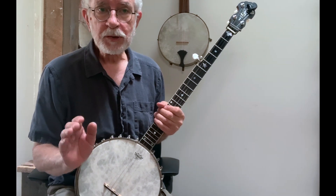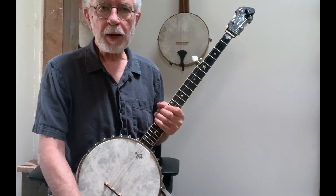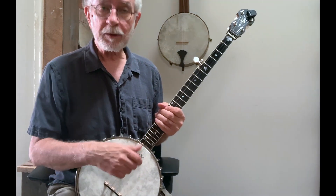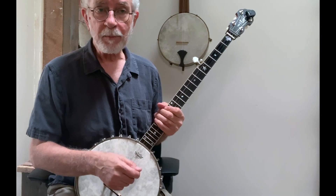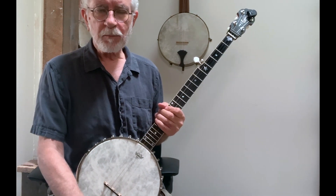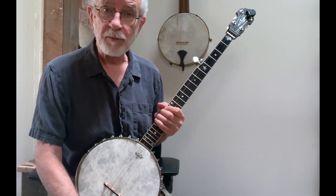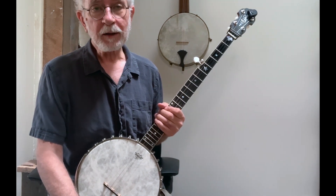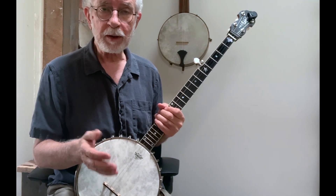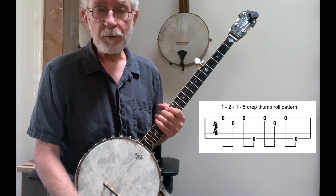In this lesson, we're going to restrict the use and nature of the drop thumb a little bit more. We're going to use drop thumb to create an offbeat note after the bum in the bum-diddy structure — so we're going to play bum-a-diddy — and the drop thumb note is going to be on the 'uh' after the bum, just like we did with pull-offs, hammers, and slides. Also, we're going to restrict our drop thumbing to the second string. That is going to put us into what I call the one-two-one-five pattern — those are the strings we're going to play.